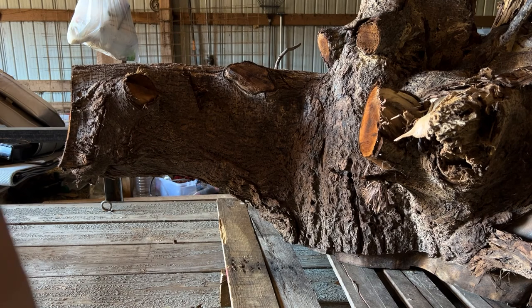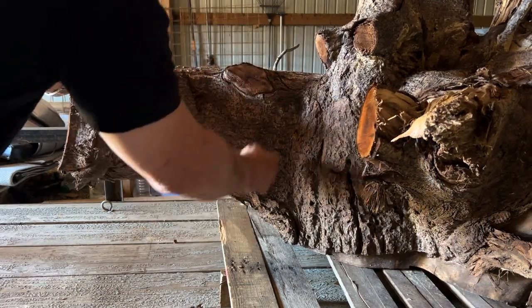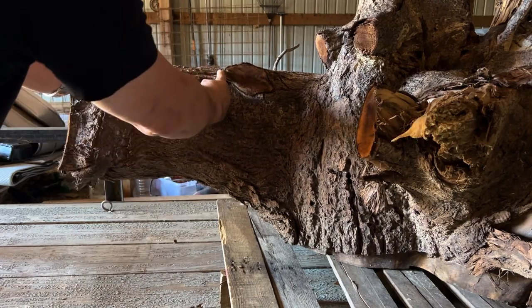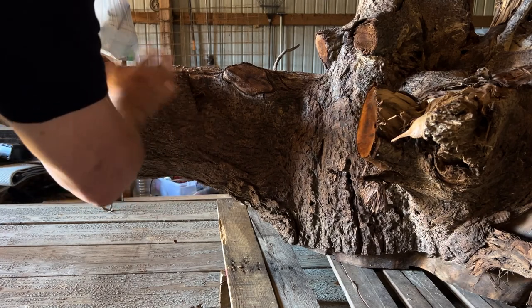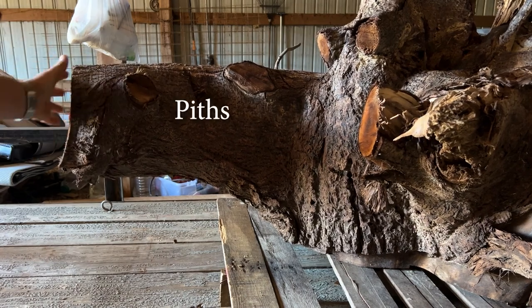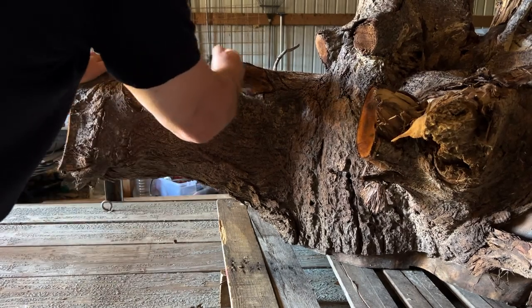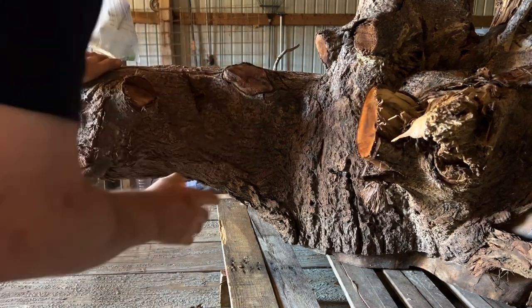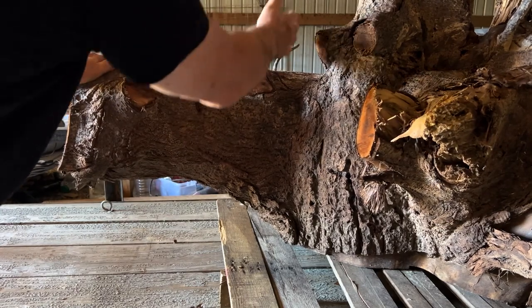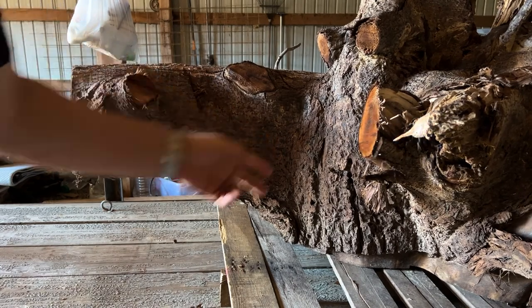I'm going to start cutting on this big old stump. I'm not going to get it all done today, but I think I'm going to cut this on an angle, just like this. First I'll cut it here — going from this knot forward — that'll give me one really nice bowl right there. That way I can stand it up and split it, since we've got two piths on the end. That will leave from here to here for another couple of bowl blanks. On the other side is where this arm ends, so I'll cut it at an angle — two cuts total.